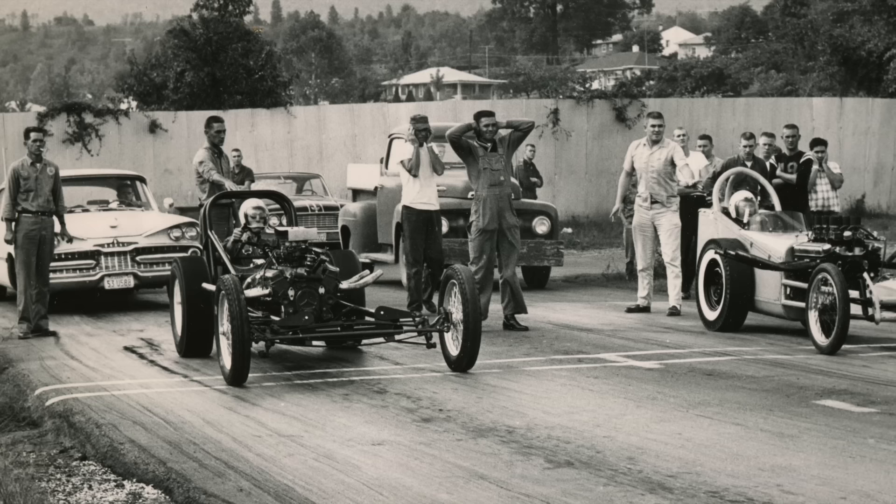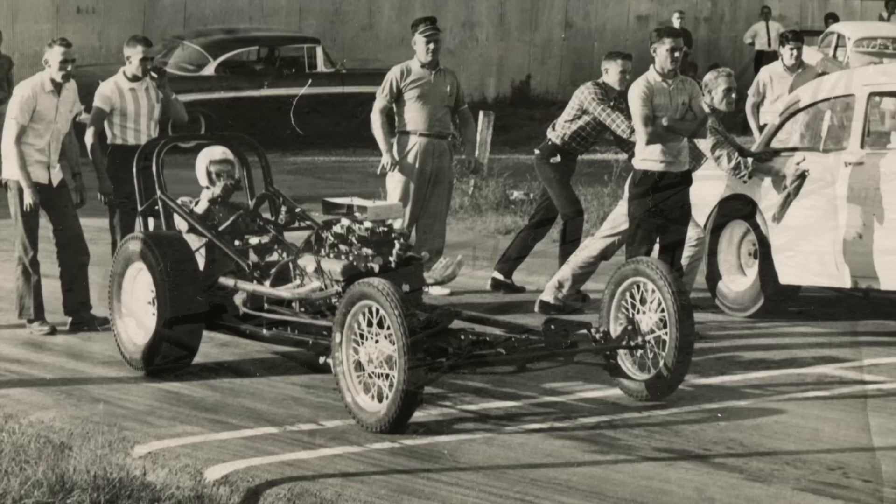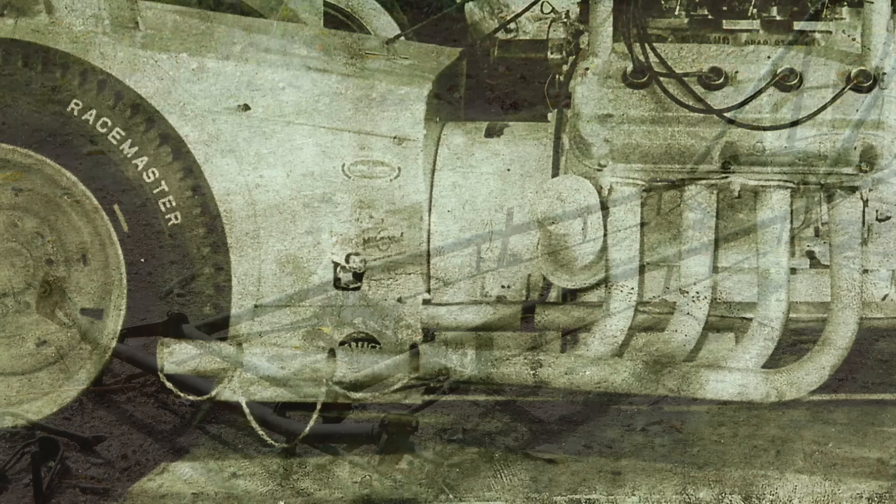Jim had built a dragster out of driveshaft tubes, ran it for a couple of years with a small block Chevy, and eventually wanted to build something better. So he started from scratch. This would have been in the 1961 off-season heading into 1962. Jim was a talented fabricator and was not afraid to try anything — he built every single square inch of this car.